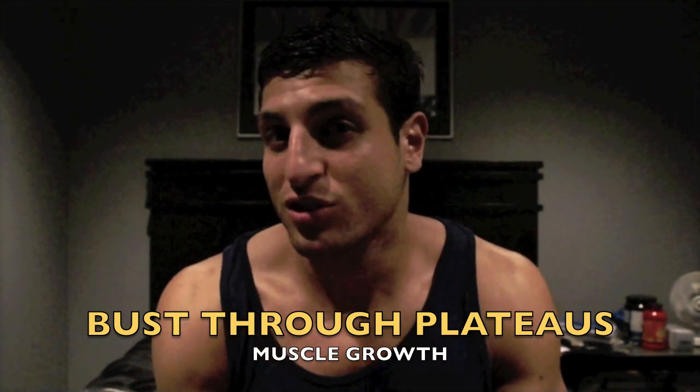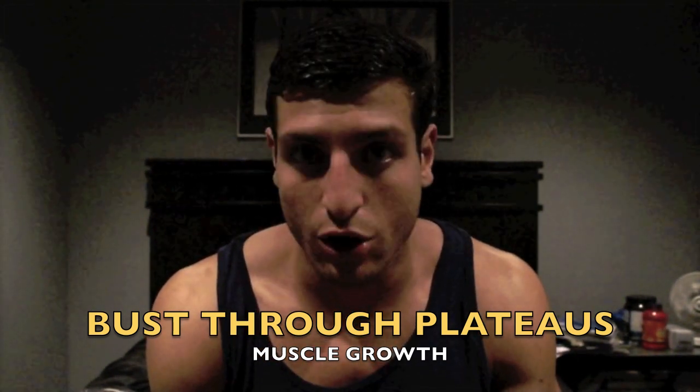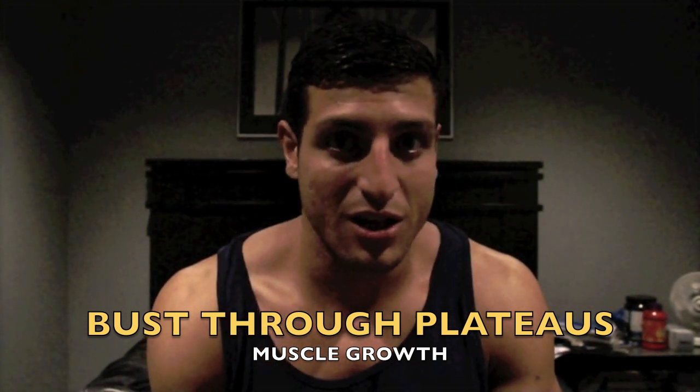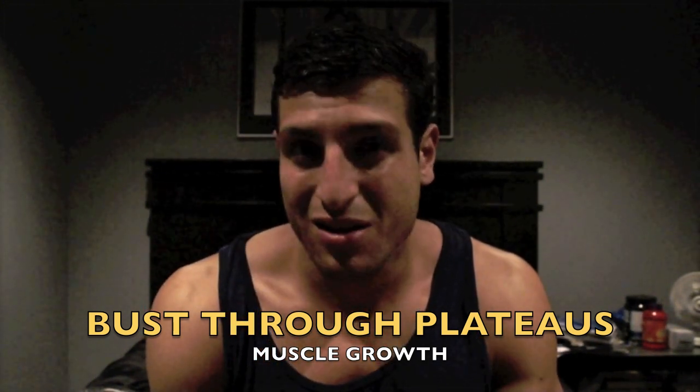I'm going to teach you three simple techniques you're going to implement into your training. You don't have to change your diet at all. It's just three simple techniques you're going to start implementing into your training routine and you're really going to see a significant difference.